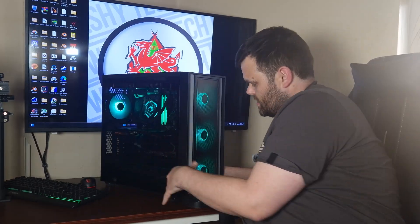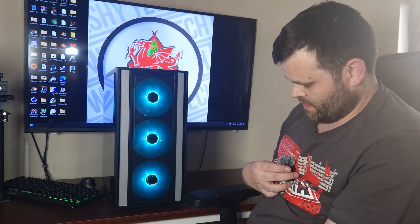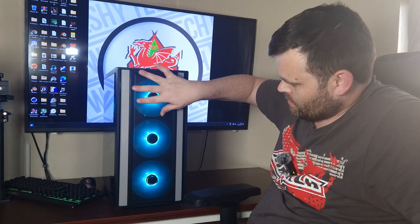Here on the case you've got three RGB fans — one in the back — and look at those, they are just amazing. Look how gorgeous that looks. I really like the look of this case.